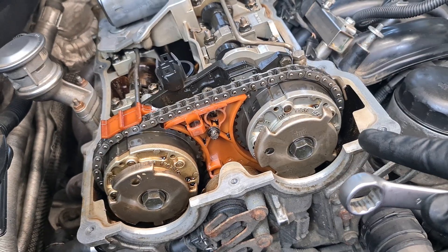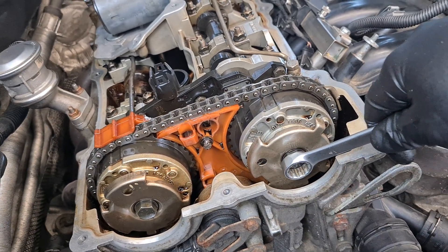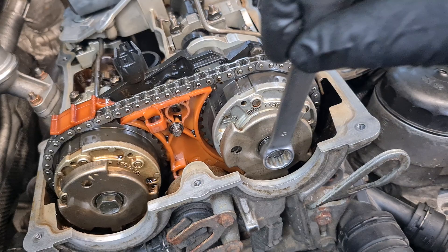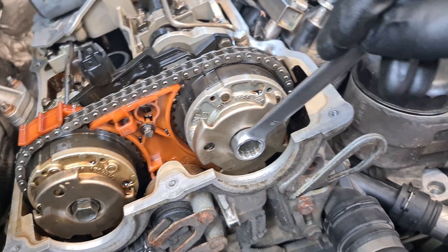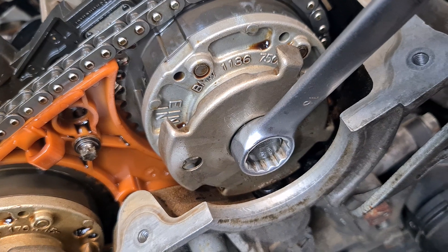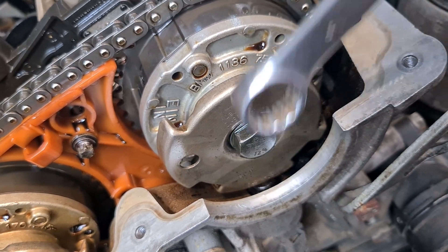A simple way to check if the VVT unit is locked is to just use a 16mm spanner and apply some torque on the VVT bolt. If the unit is locked you should not get more than a degree of rotation when you apply some torque. You can see that it only rotates a little bit and then it stops — so this VVT unit is locked.